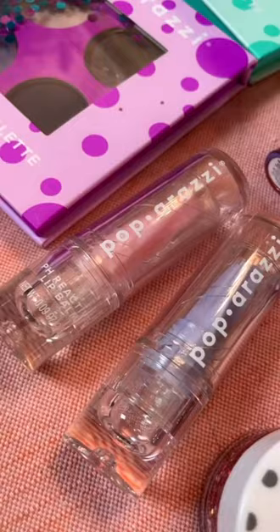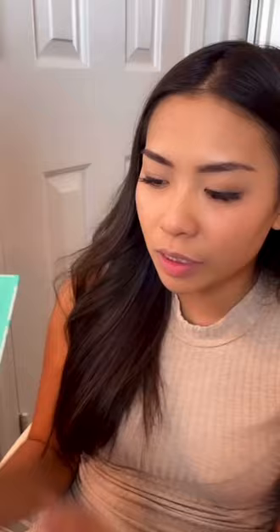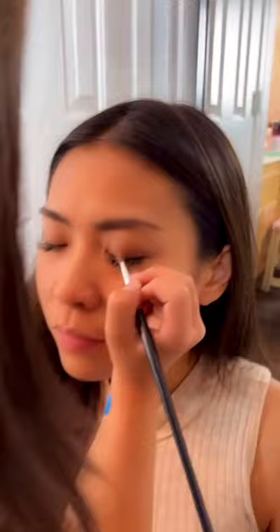This is my setup. I have two eyeshadow palettes, brown and gray. High shine lip gloss in all these colors. pH lip balm — it changes colors. And glitter gel! I'm using a brown.